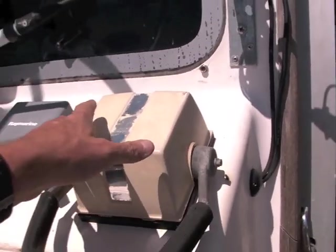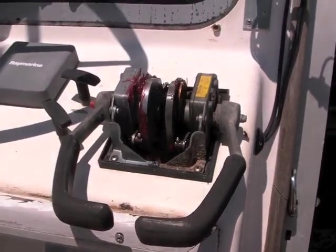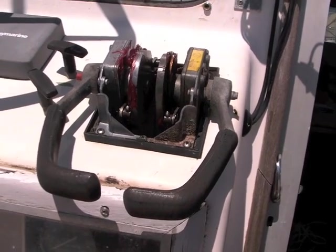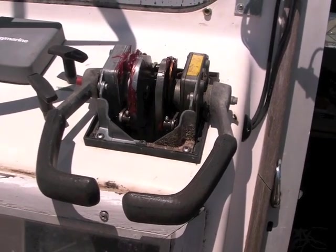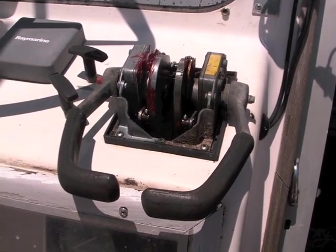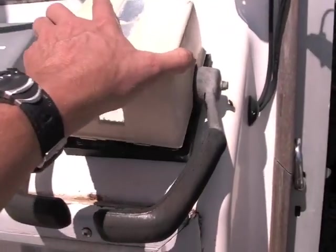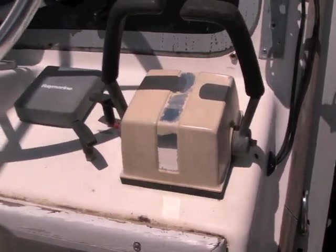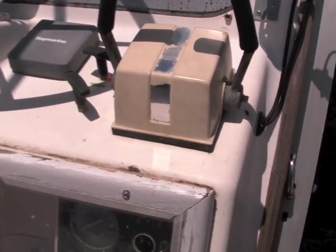You will be getting the controls. You'll notice where the red grease is — there's red grease on both — that is a brand new controller that was just finished installing. It does have all new cables; every single cable in both engines, all control cables are brand new. There's neutral, you have neutral, forward, and you've got your pull kill switches, those are included.